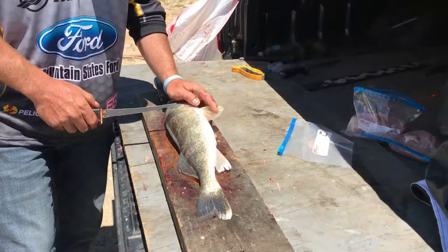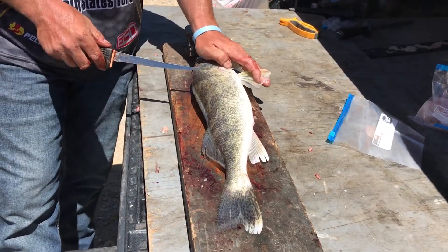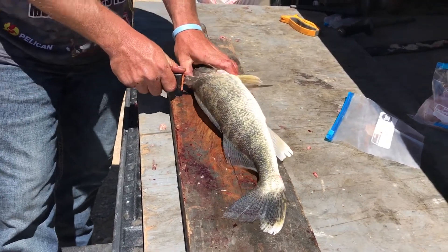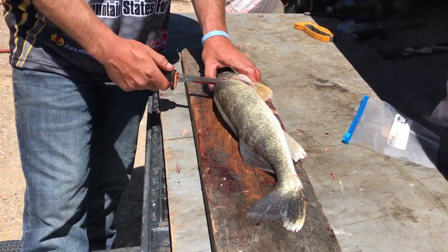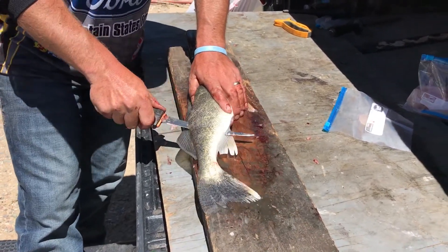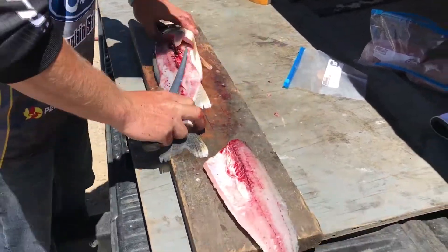Then we're gonna start our fillet. Now there's a big chunk of meat right here. A lot of guys go straight down from this pec fin and they go straight down but they miss that fillet. So we're gonna start at the top, roll right down behind that fin, go down till we hit the spine. We hit the spine, we roll our knife and we're pulling away and cutting down — not cutting through the spine, just making sure we don't miss any meat. We're cutting right along that spine, right through those ribs, and take it right off the tail. Beautiful fillet right there.